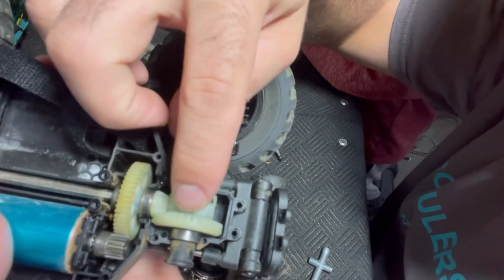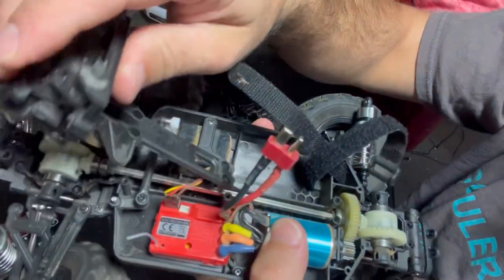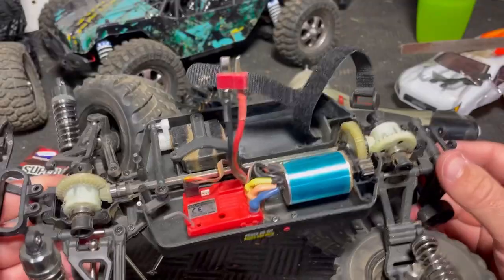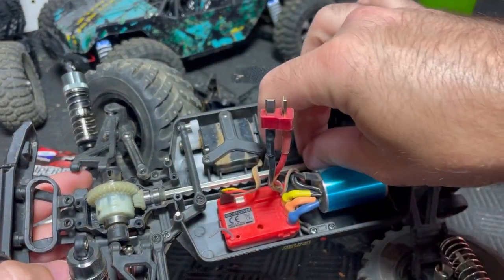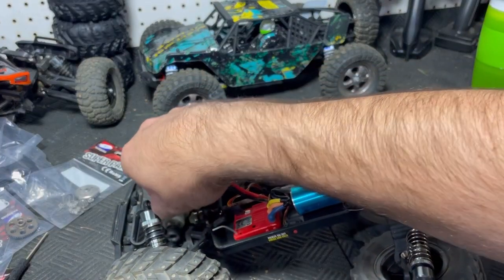The spur gear and rear diff gears are in good shape, but we are still replacing all that. The pinion gear is horribly stripped out in the front. We're not even done taking it apart yet — still got lots to do. Junkie plastic differentials out of here.